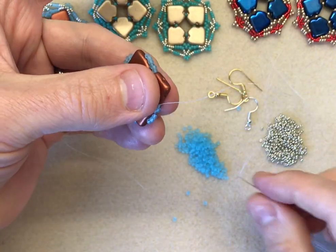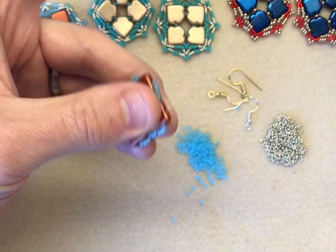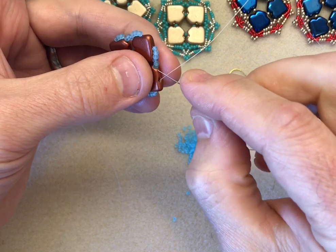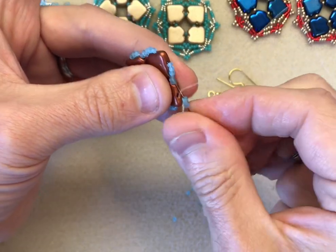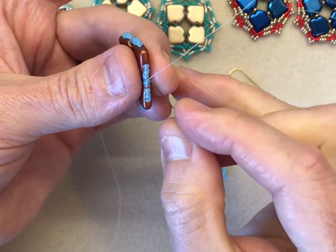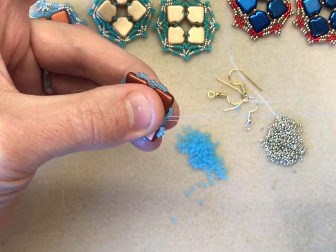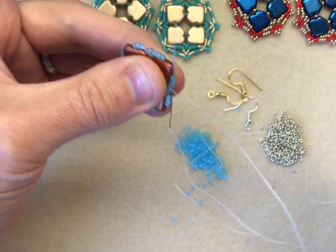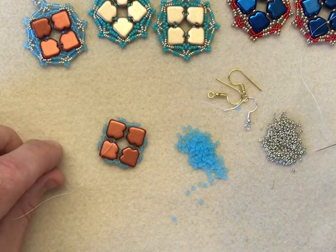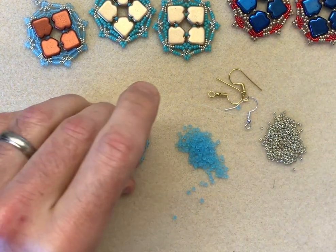Going up to the last dart now: one, two, three. Fill the gap, one, two, three. Fill the gap, then sew through all of the remaining beads up to the top end of the dart. I'm going to lay this down, flip it, and cut off the tail. So there we have our first round completed.